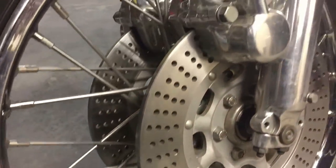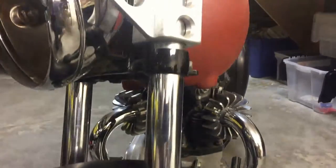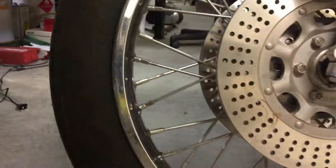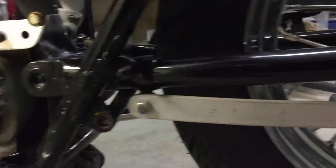We plan on repainting the bike, fabricating a custom exhaust, fabricating a rear fender, installing the primary after polishing it, finishing the wiring, adding a tail light, and many other things in order to turn this bike from an ordinary TR6 into the baddest bike on the road. Stay tuned for more.